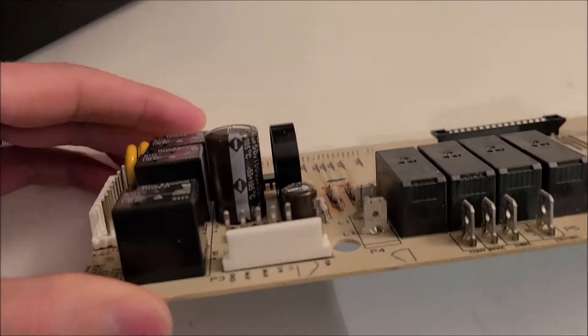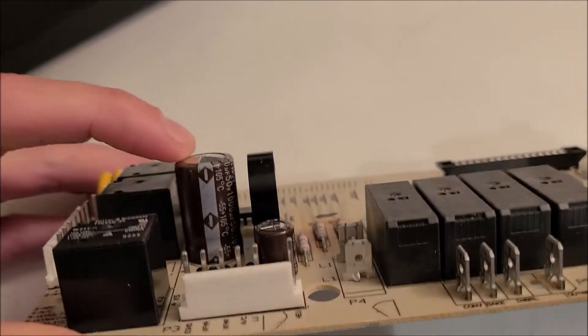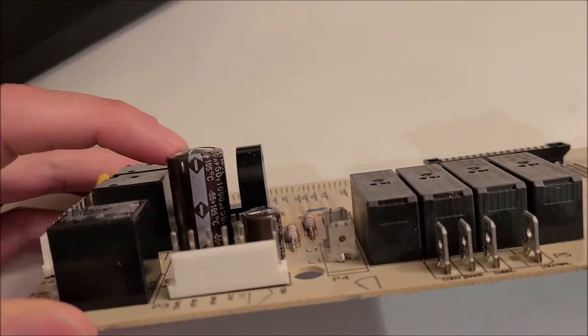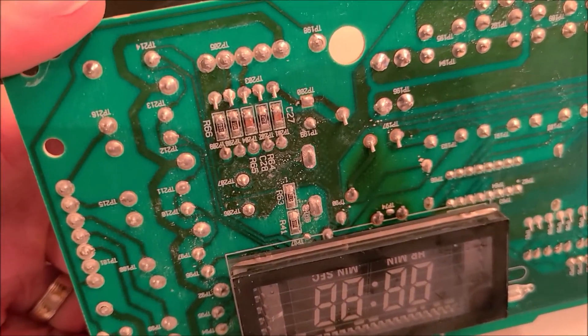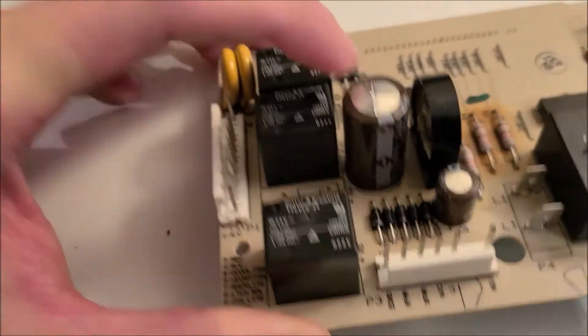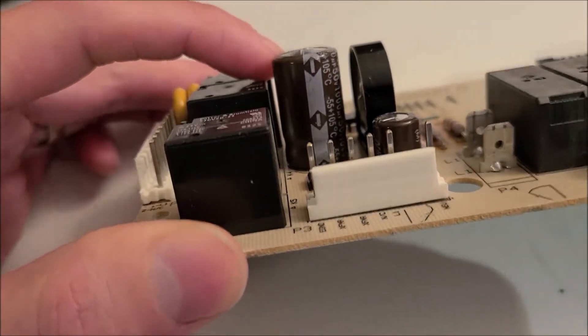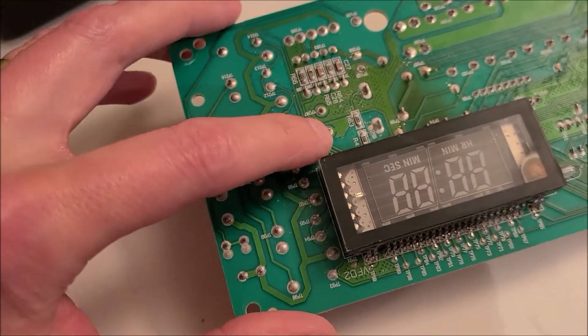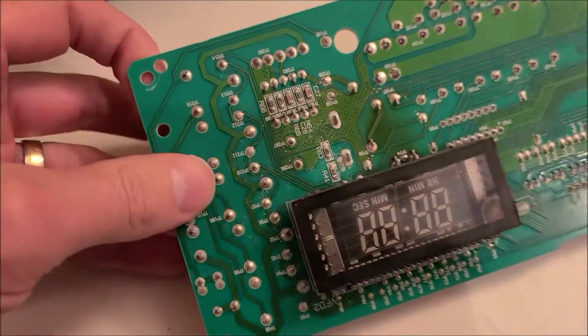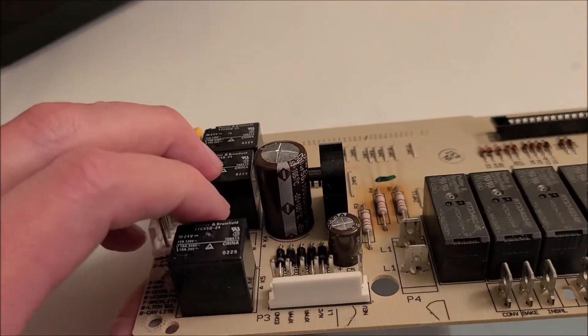On inspection of the board, I can see that this capacitor is bulging at the top, so I suspect it's bad. I also see some dried-up electrolyte on the back of the board. So what we're going to do is remove this cap and replace it — it's a 1000 microfarads, 50 volts. I'm just going to remove these two solder points using a soldering iron and pull that one out and put a new one in.